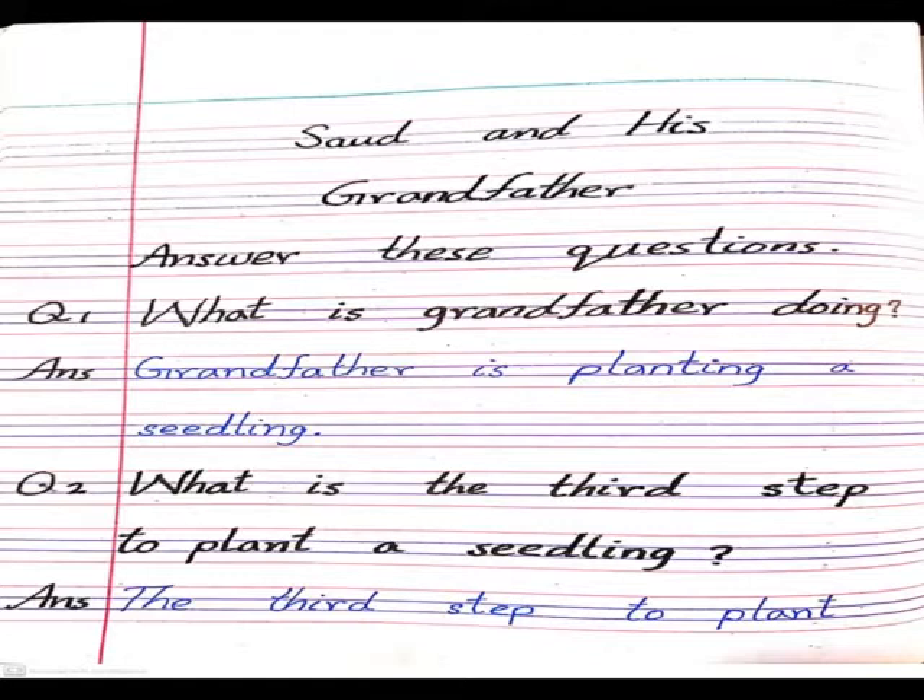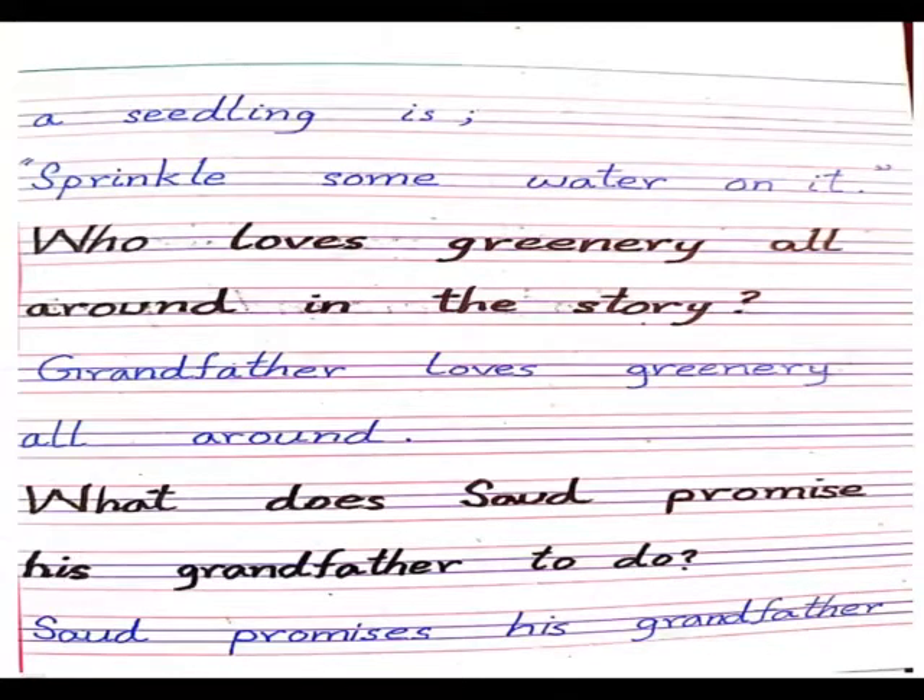Question number two: what is the third step to plant a seedling? The third step to plant a seedling is sprinkle some water on it. کہ جب آپ بیج لگا کے گڑھا کھود کے اس پر مٹی برابر کریں گے تو پھر تھوڑا سا پانی کا چھڑکاؤ کرنا ہے۔ Question number three: who loves greenery all around in the story? Grandfather loves greenery all around. دادا جان کو اپنے اردگرد سبزہ بہت پسند ہے۔